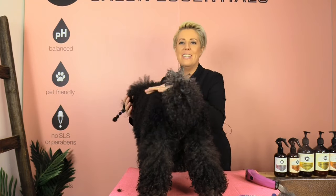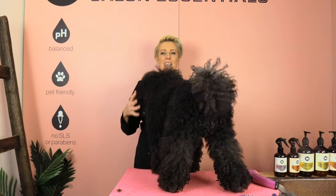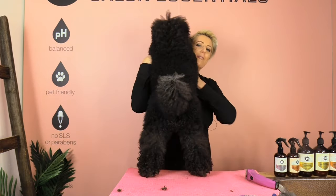We have completed all four paws — he's very, very happy with himself now that he doesn't have hairy feet anymore! If you liked our video or have any questions, please pop them below. Until next time, happy home grooming!